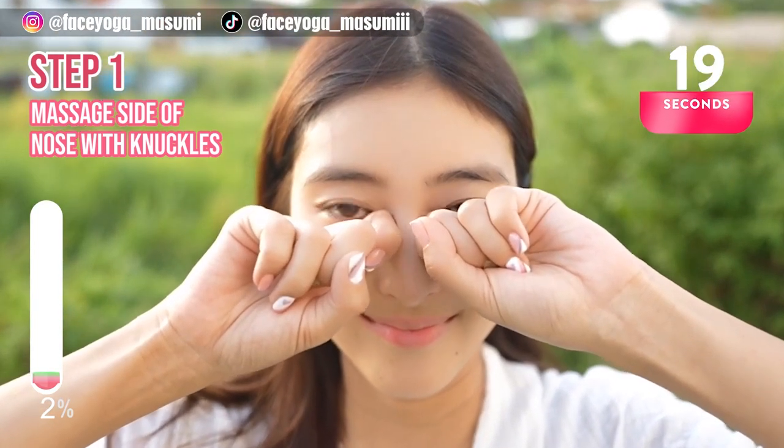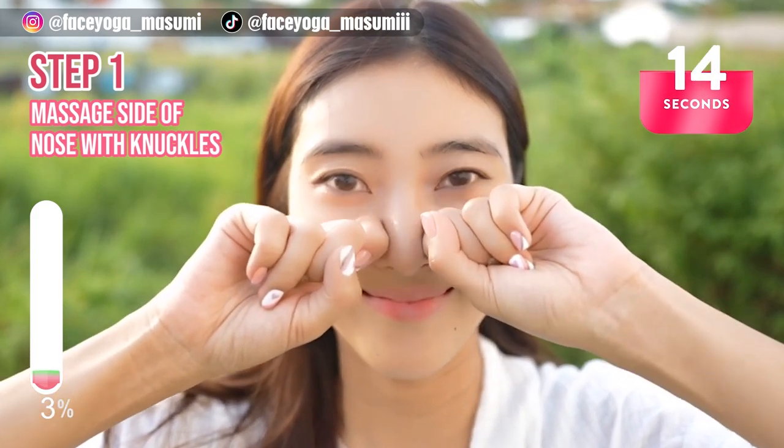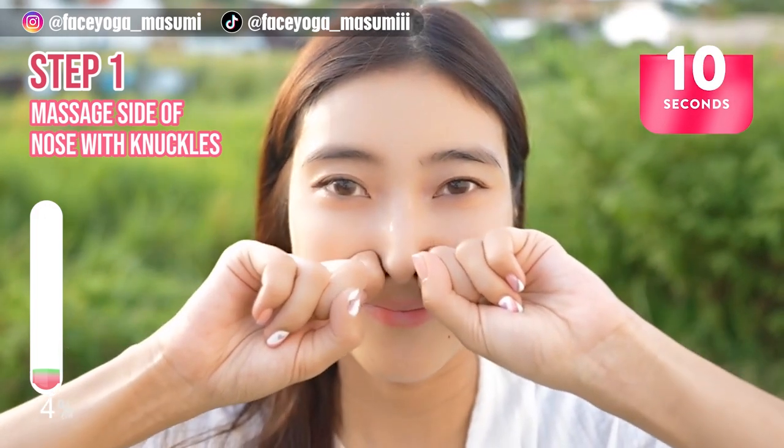In this video, we're going to focus on the cheek area, nose area, mouth area, and also the eye area. Stay tuned, everyone! Keep it going!